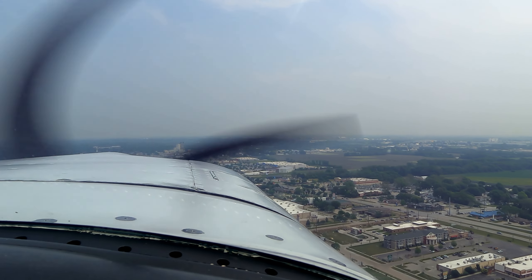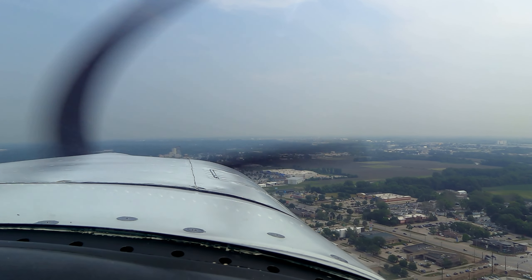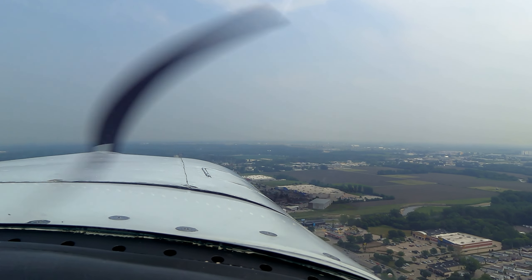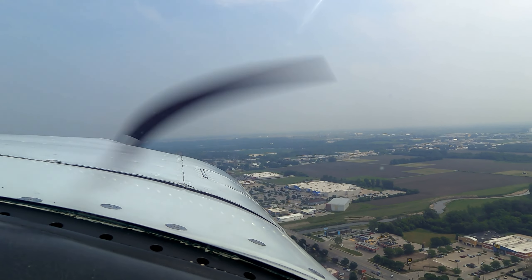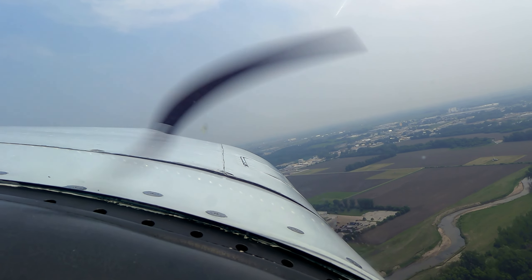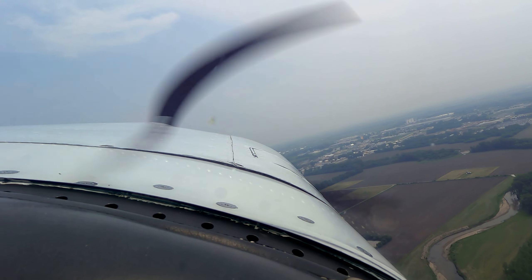Ames traffic, Mooney 875 is turning right crosswind from runway 01, Ames.